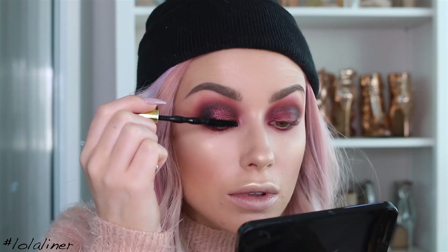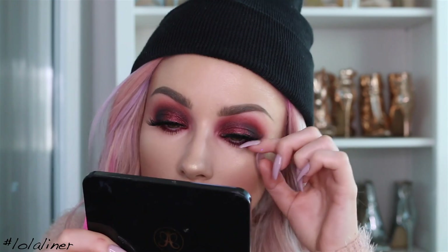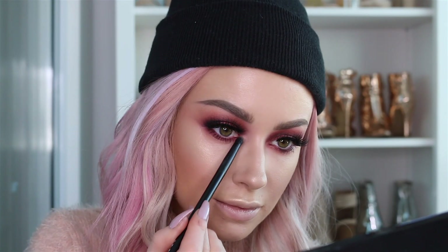I'm going to use the Maybelline Big Shot mascara. The lashes I'm using are Lily Lashes in the style Ella. Then I'm going to take a little bit of Peachless shadow from Makeup Geek and use this to highlight the inner corners.